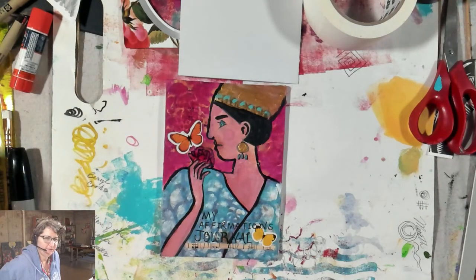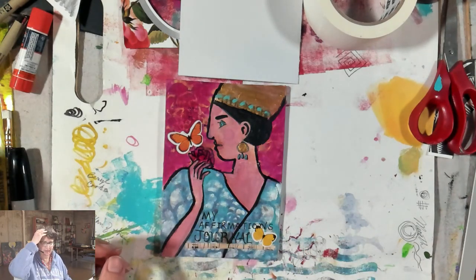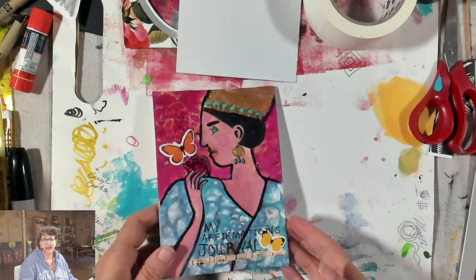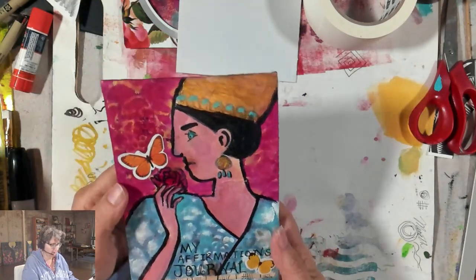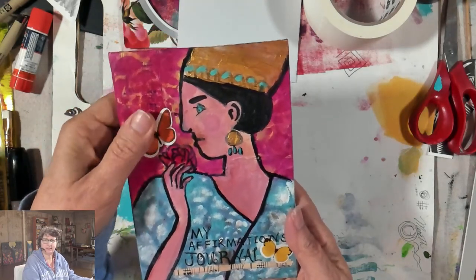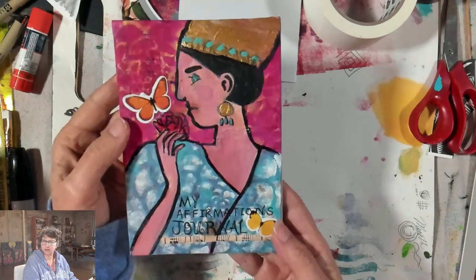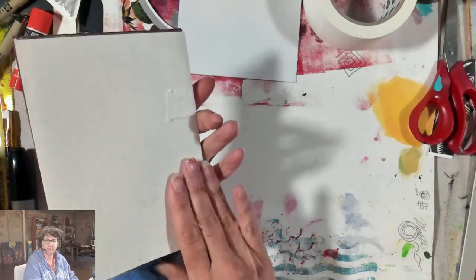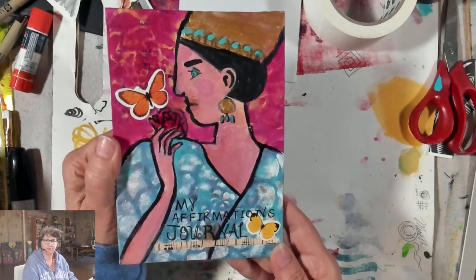Good morning and happy Tuesday, my friends! Dr. Minette Riordan here with some extra crazy hair this morning. My camera is all mirrored. I'm so excited. I took some time yesterday to finish up the cover of my journal and then I flip-flopped it over onto my desk into some paint. So it might still have a little bit of touch-up to do, but I'm pretty happy with this cute little journal cover made on canvas board. I'm going to show you how to insert pages using a no-sew tab style binding.